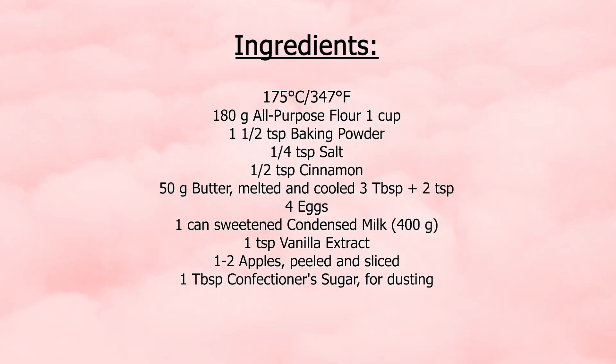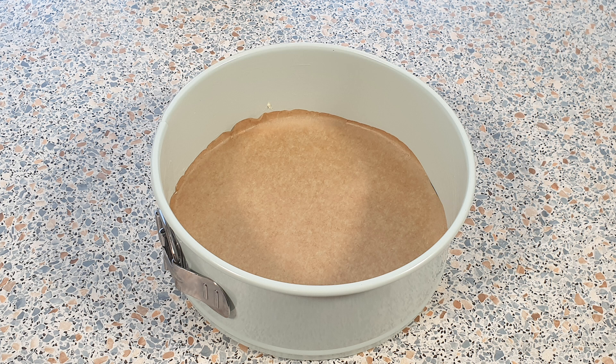You can find the exact measurements in the description box below. Preheat your oven to 175 degrees Celsius, grease and line the bottom of a 20 centimeter springform pan with parchment paper.